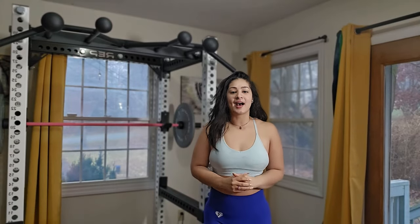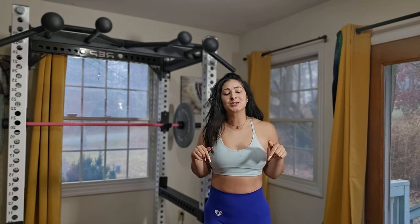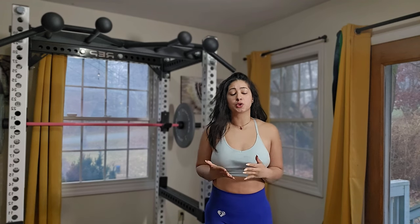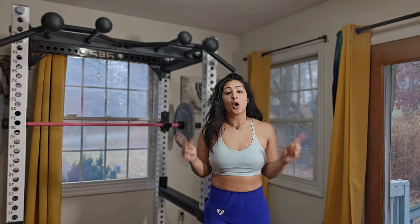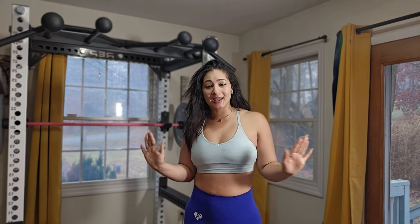Hey guys, welcome back to my channel. My name is Maribel and I'm a personal trainer. Today I have a squat rack only full body workout. This workout is perfect for anyone who is super shy, anyone who doesn't like to move around in their gym, or somebody who loves the squat rack like me.